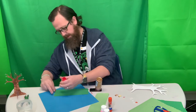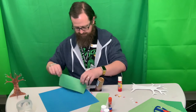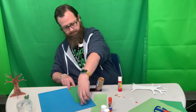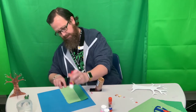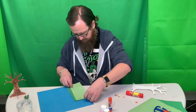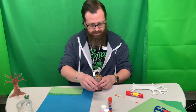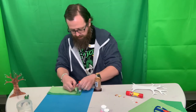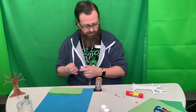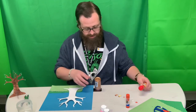I'm just going to use some glue to glue them down. I'm going to try this glue since that's not working too well. There we go. Now I'm going to take my tree and I am going to glue that down.